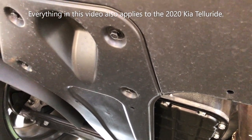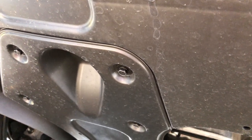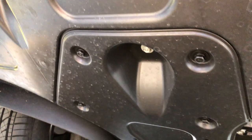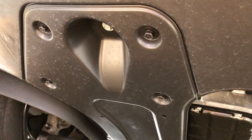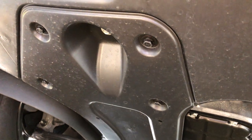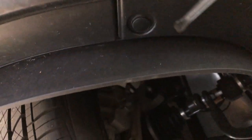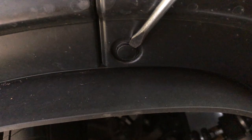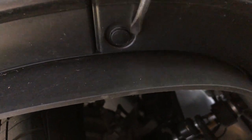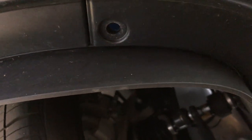Most little bolts that you see anywhere on a car are going to be 10 millimeter — the industry has really tried to standardize that. The first socket you should ever grab is a 10 millimeter and try that. There are six screws and two push rivets. You get a flat spot in here and just get your screwdriver in there and pop the head of the rivet out.